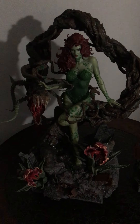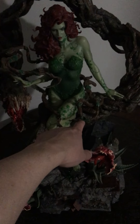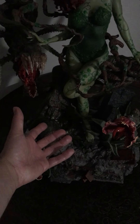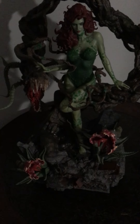So if Prime One is seeing this video, let us know how you're supposed to wrap this vine all the way down on the legs. I just don't know how you guys did it. I pretty much followed your video guide, but it's just impossible.